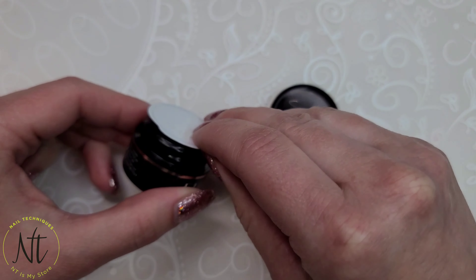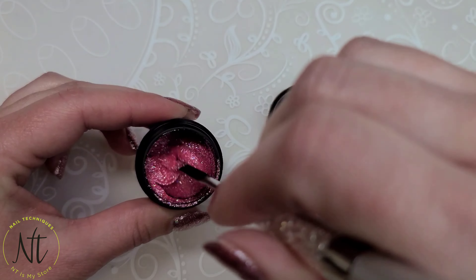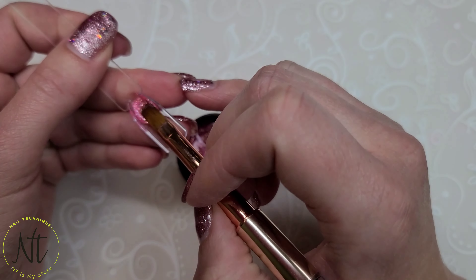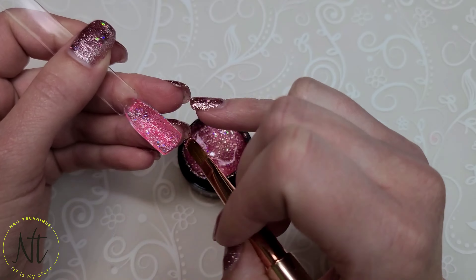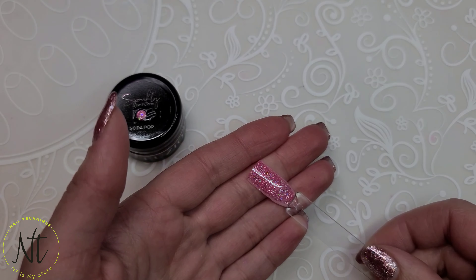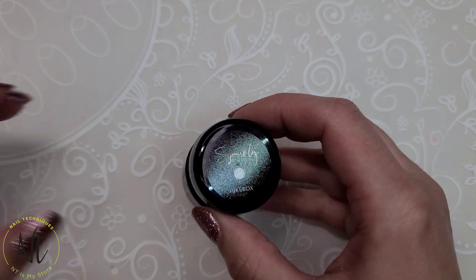You can't have the 80s without a good old soda pop. This Soda Pop Pink is definitely popping because these sparkles are so eye-catching. It's in a base where it's got that jelly tone to it, but it's tinted pink and not clear.